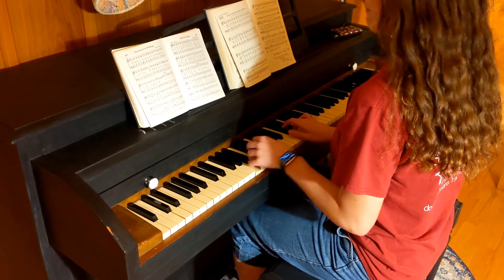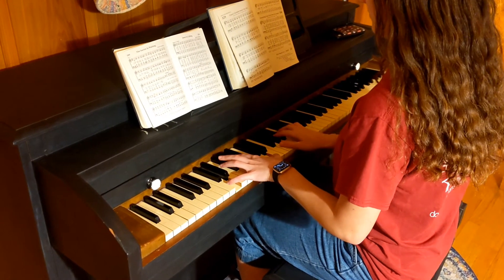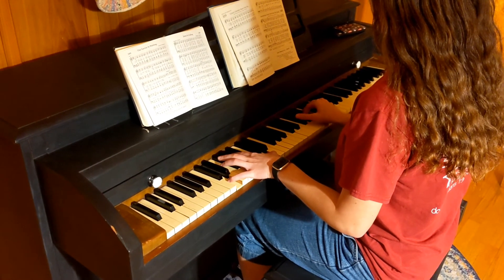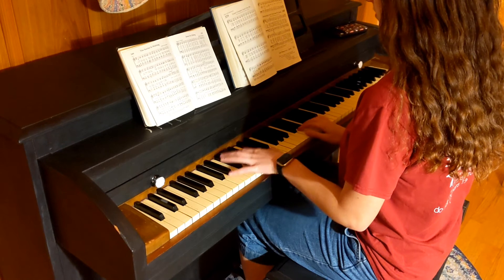Happy New Year's everyone! I thought I'd start this video out with Emma playing a new song. If y'all are wondering what this song is, it's 'Didn't I Walk on Water.' Y'all can look it up on YouTube.